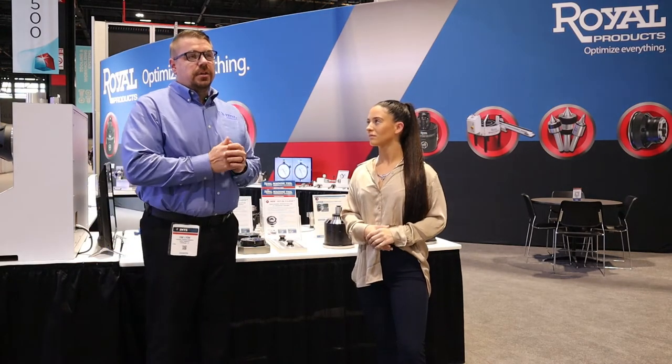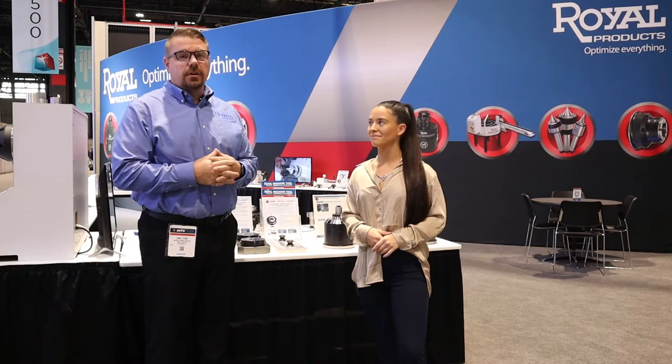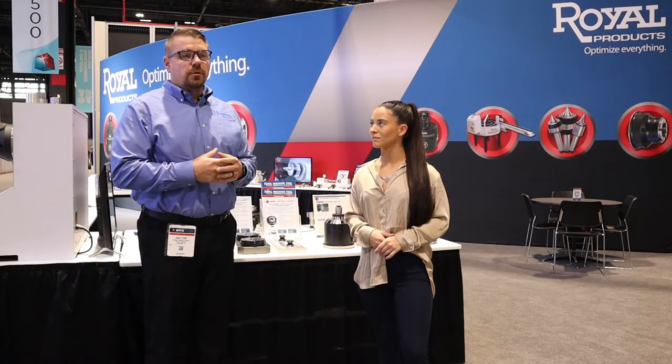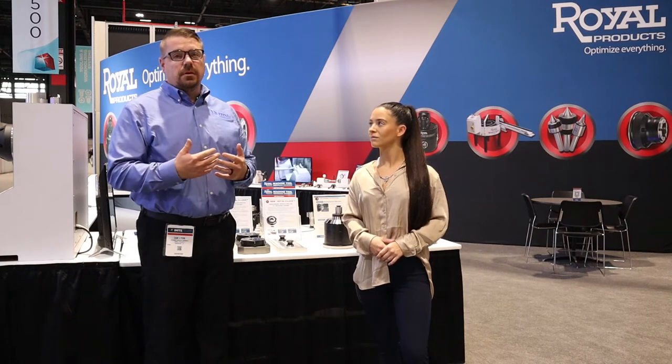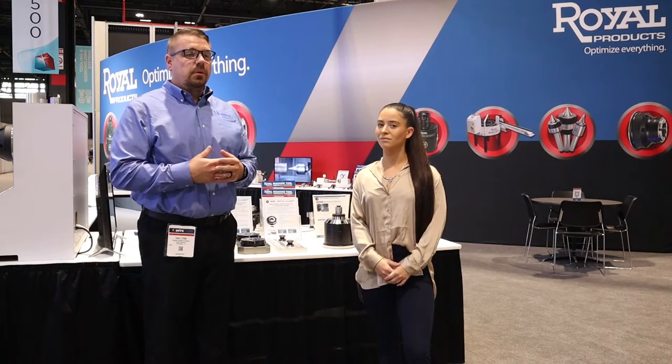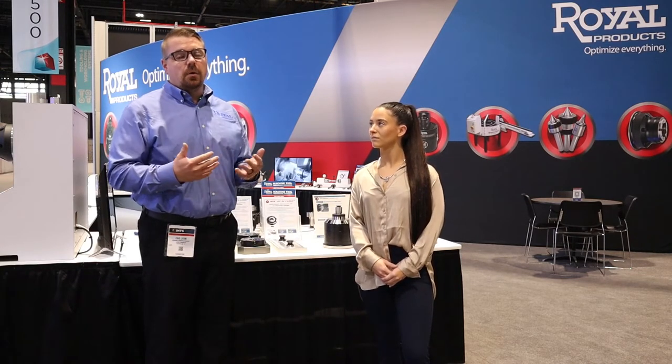I've been in the industry for about 14 years now. I started out as a salesman, moved over into applications, became an applications manager, got used to setting up lathes and mills and doing processing. I've been with Royal for about four years now. I cover the Ohio, Kentucky, Western Pennsylvania, West Virginia area, and my role essentially is to go out into the field, help our customers utilize our products, put them in the best places to make the most money and to get the most out of it.